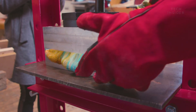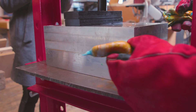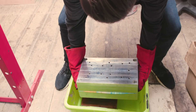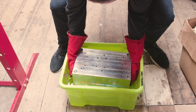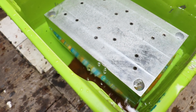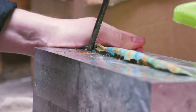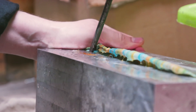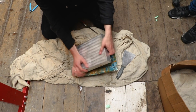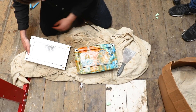The excess dough is cut away and recycled, and the moulds are placed into water to cool down. Once the plastic has solidified, the moulds are opened and the speakers' components are hand finished.